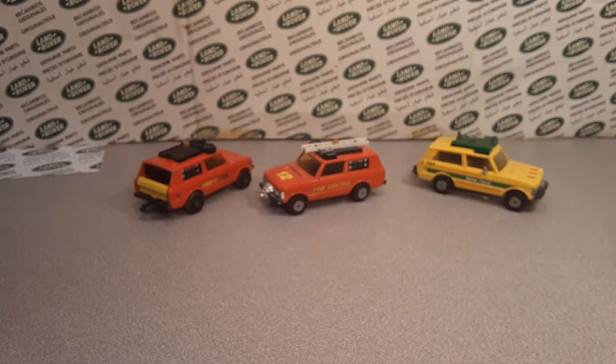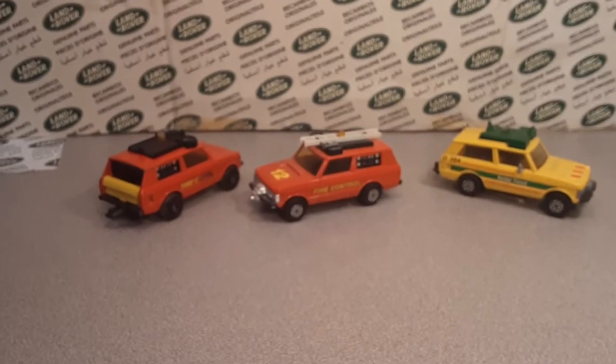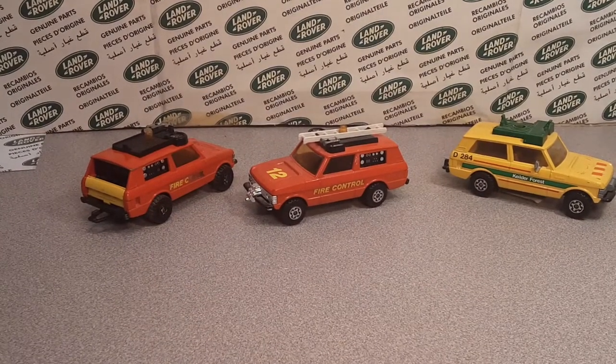What you're looking at there is something that's out of focus, so let's get it in focus here.